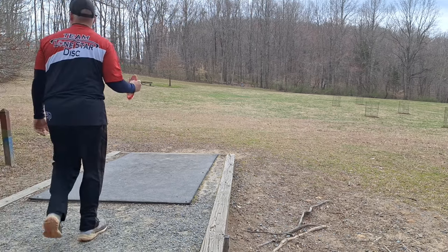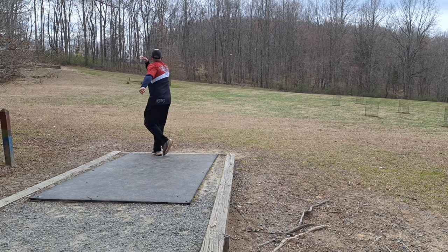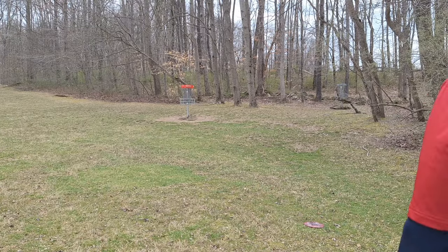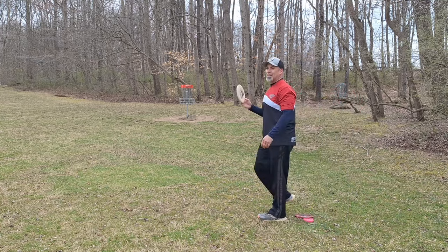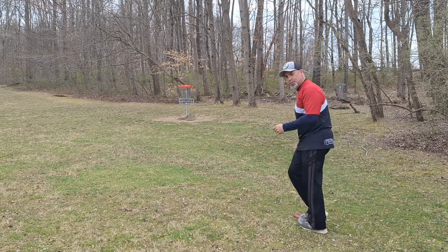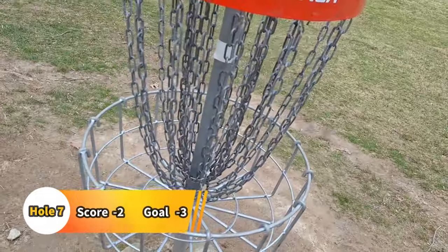Going to play the same play here with the Wrangler — that worked well. A little over 300 feet straight ahead. Skip too far, that's all right — long putt. I'm going to say this is about 40, 45 feet. Need to take my time. Not getting those up — I'm not popping that with my fingers enough. Just going to tap this one in for the donkey birdie. Move on to hole eight.